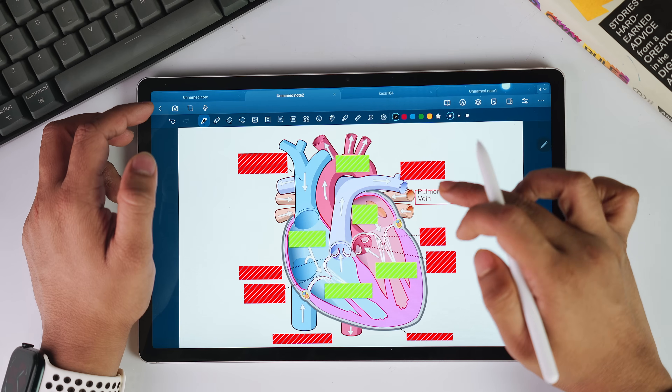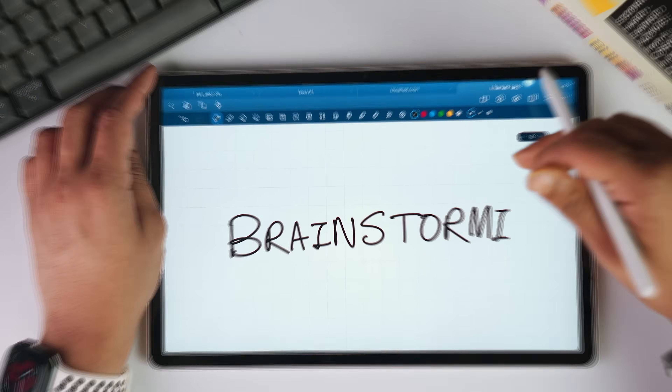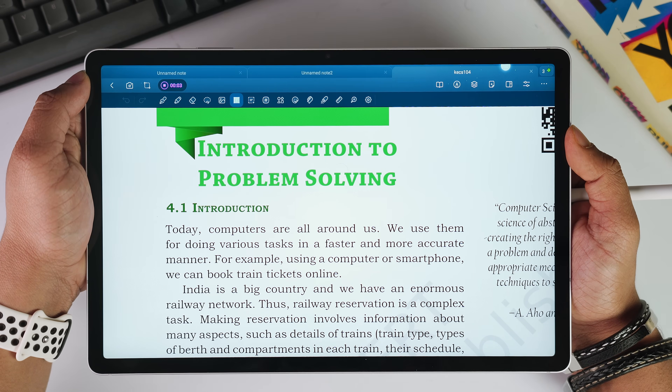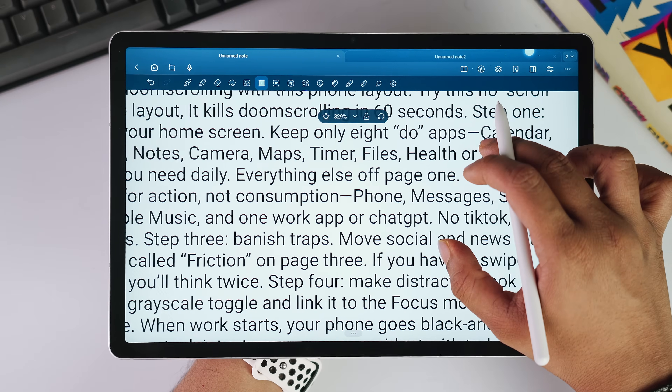Is Star Note the best note-taking app of 2025? For Android users who want genuine innovation instead of the same recycled features, it's absolutely worth it without a second question. What impressed me most wasn't just the individual features — it's how thoughtfully everything works together. The writing experience rivals premium dedicated writing apps, and features like layers, audio sync, and the rest show that Star Note isn't just keeping up with the competition — they are defining what the next generation of note-taking apps should be like. What do you think about this app? Let me know in the comments.